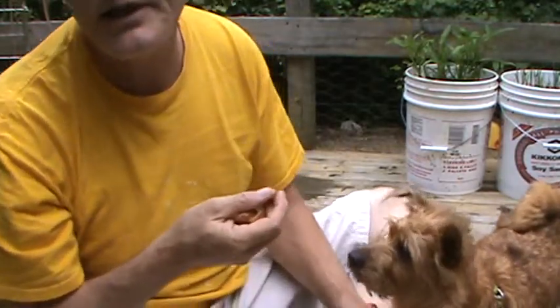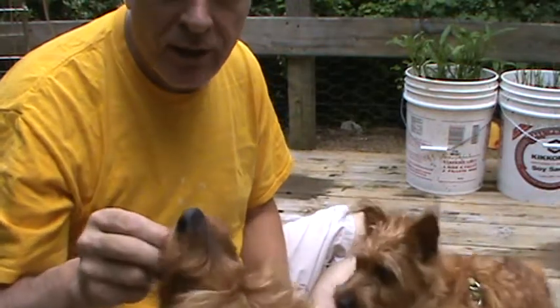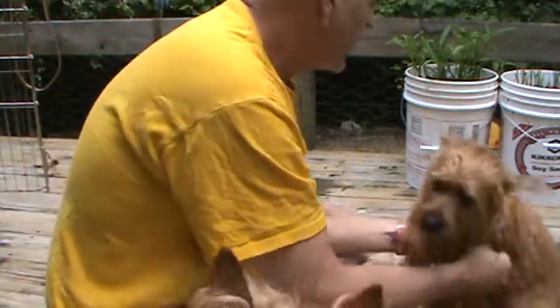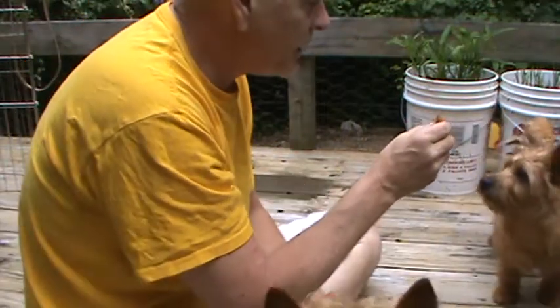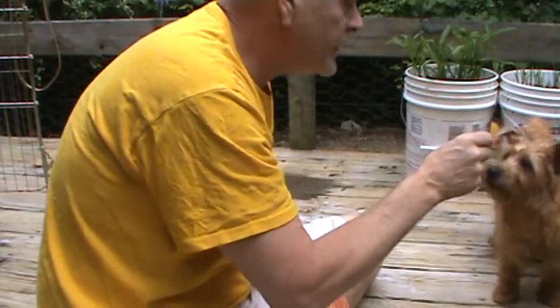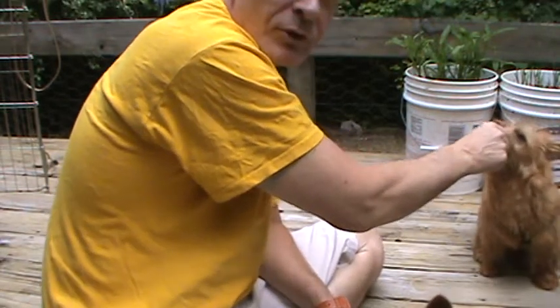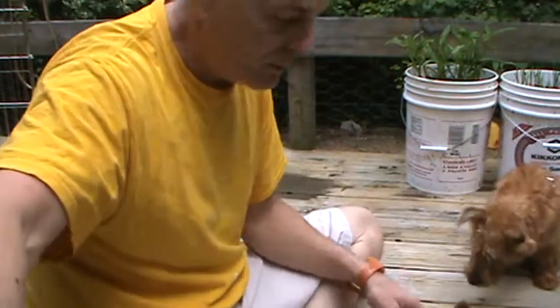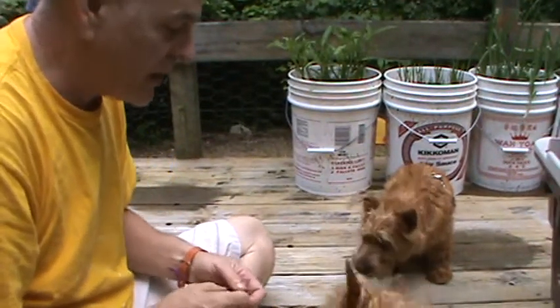The first trick I always like to start with is sit. I want you to sit — now you can't see him but Red's out of the way. Biscuit, sit. I take the treat and I make her lift her head a little and the bottom usually goes right down. So there we go — that's Biscuit doing the sit.